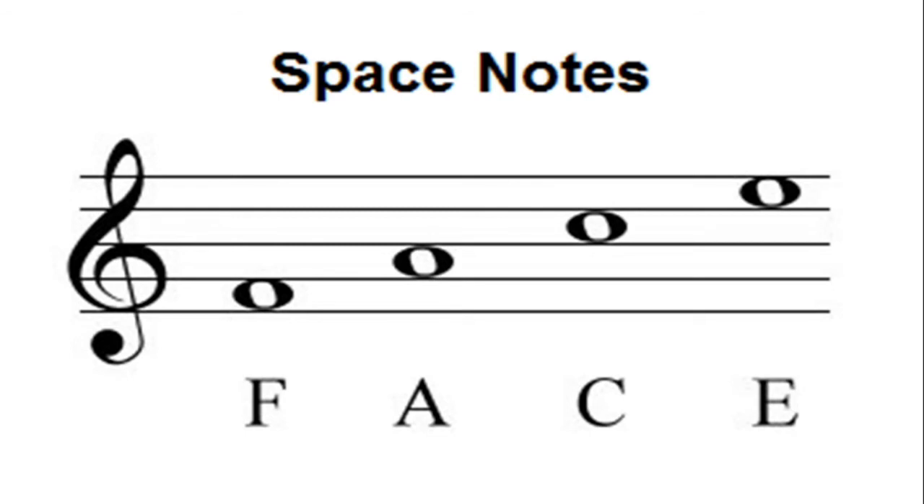F, A, C, E — and do you remember what this symbol is? It's called a G clef, but what we're going to call it is the treble clef. Do you remember what the treble clef tells the singer or musician? It tells them that you sing higher or you play your notes in a higher register. So these notes, if I were playing them, would be in a higher register.